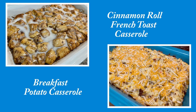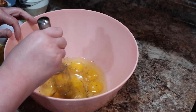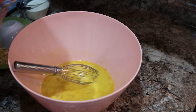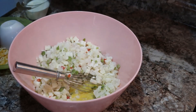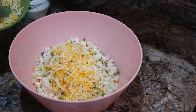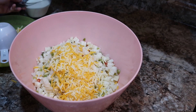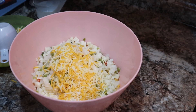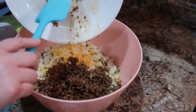Next we're going to be making both of our casseroles, starting with the breakfast potato casserole. I've got some eggs in here with some pepper — I meant to add the milk but totally forgot and added it a minute later and it worked perfectly fine. This was absolutely amazing. I used the cubed hash browns with the onions and peppers in them, which gives it a lot more flavor. I've also got a Mexican blend cheese, and I thought it would go really well with the onions and peppers — and it really did.